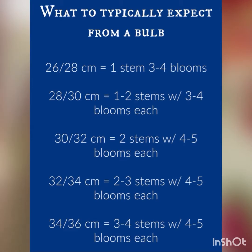When you're looking at a bulb, size really matters. A 26–28 cm bulb usually produces one stem with three to four blooms. A 28–30 cm bulb gives about one to two stems with three to four blooms each. A 30–32 cm bulb may give two stems with four to five blooms each. A 32–34 cm bulb can give two to three stems with four to five blooms each. A 34–36 cm bulb is a really nice large bulb giving three to four stems with four to five blooms on each — pretty magnificent.